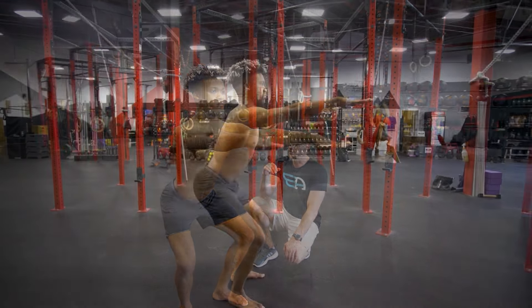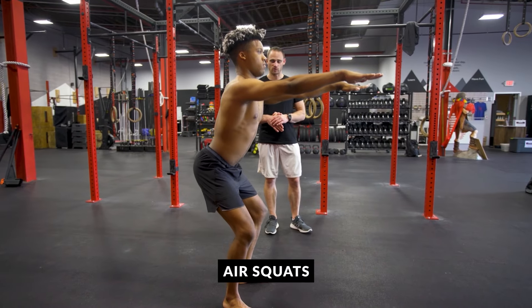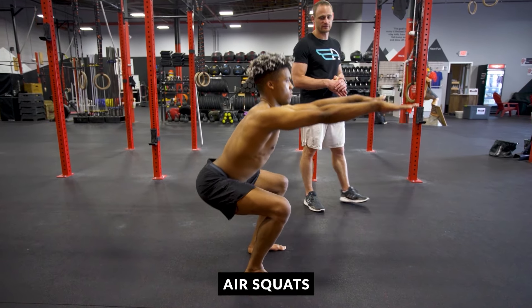Hi everyone, Jesse Kitson Abelson here with The Movement Athlete. Today we'll be talking about how to perform the perfect squat. We'll be focusing on the air squat or the bodyweight squat and we'll be looking at five main areas as our checklist to make sure we're hitting the right spots and helping you on your way to performing the perfect squat.